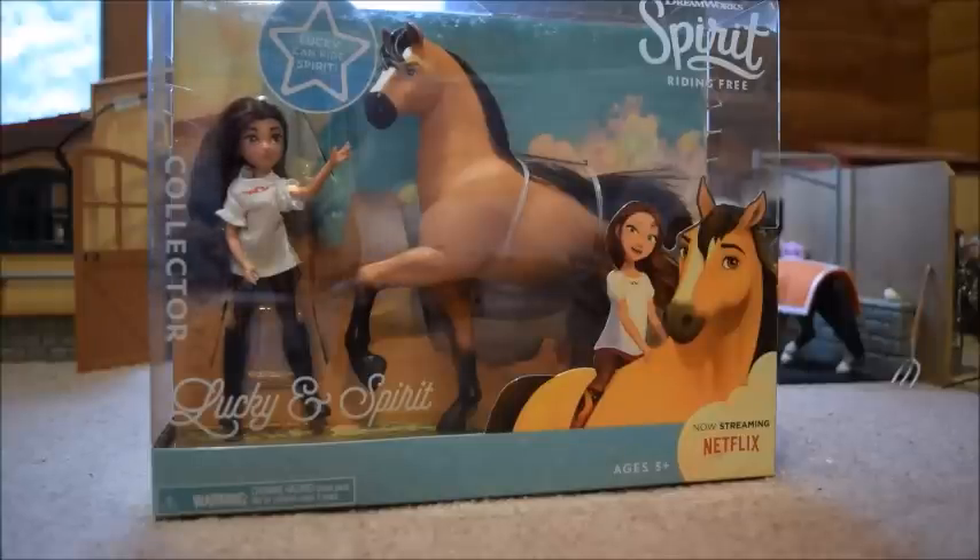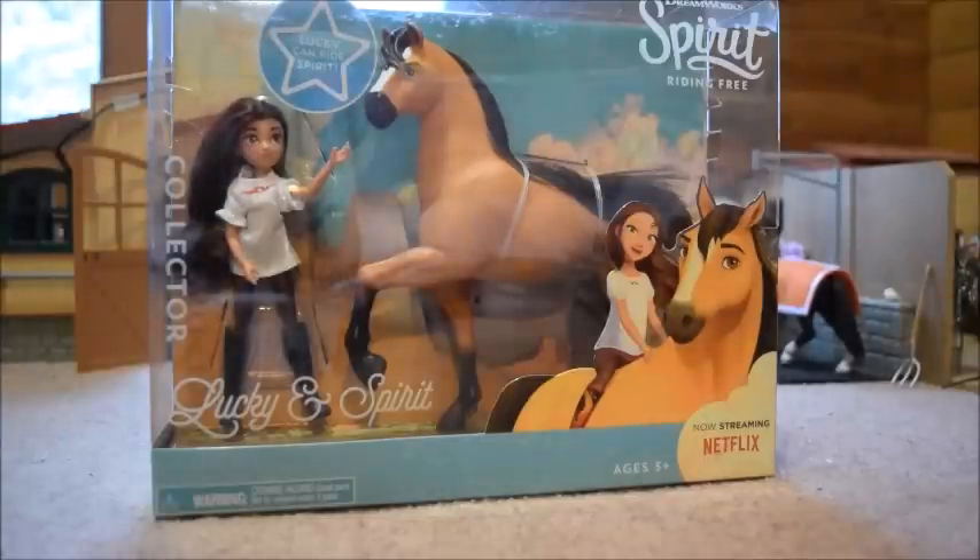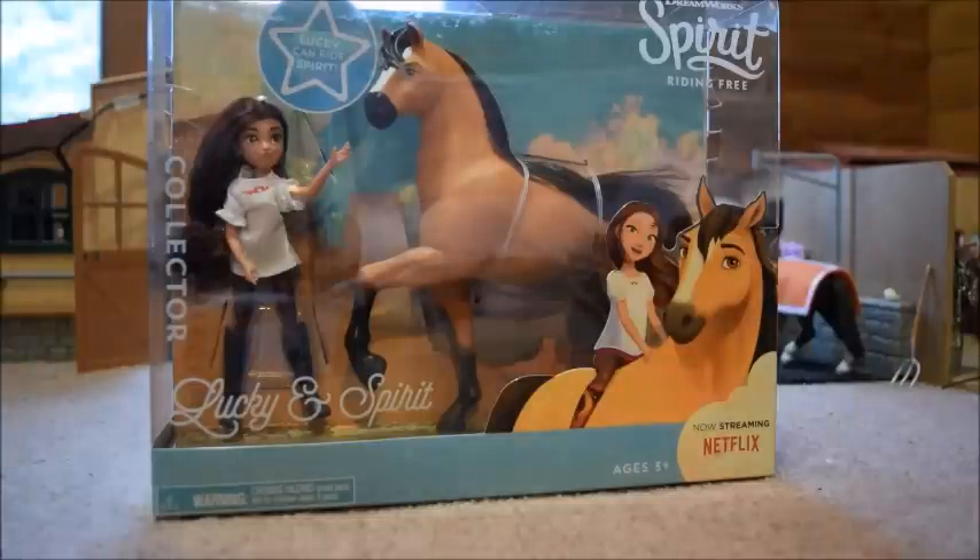When I saw this set in Walmart, I was like, I have to have Spirit, because I am a huge fan of the movie Spirit: Stallion of the Cimarron. They also had little Spirit Riding Free blind bags there — just little ones for $5 each — and then this set here was about $12.